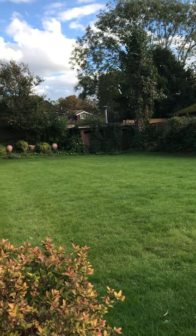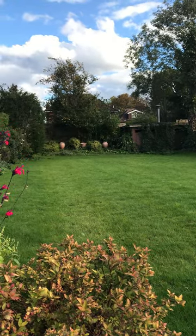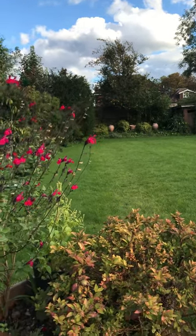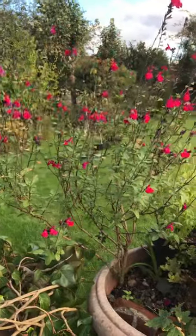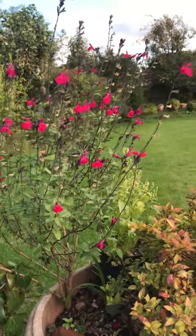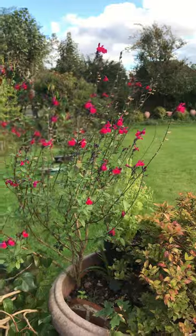All the plants are now in decline and are slowing their growth, getting ready for the winter. Here what you're seeing is salvia rubra with pink flowers — it's still flowering and has been doing so for quite a long time.